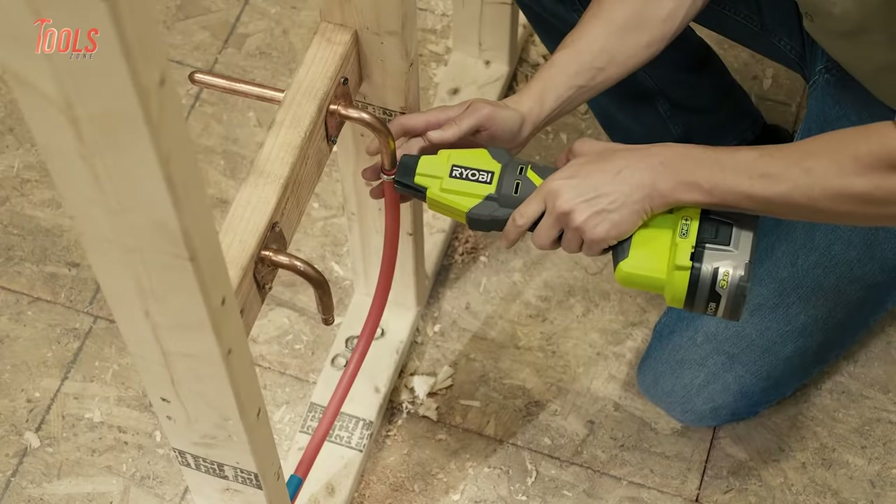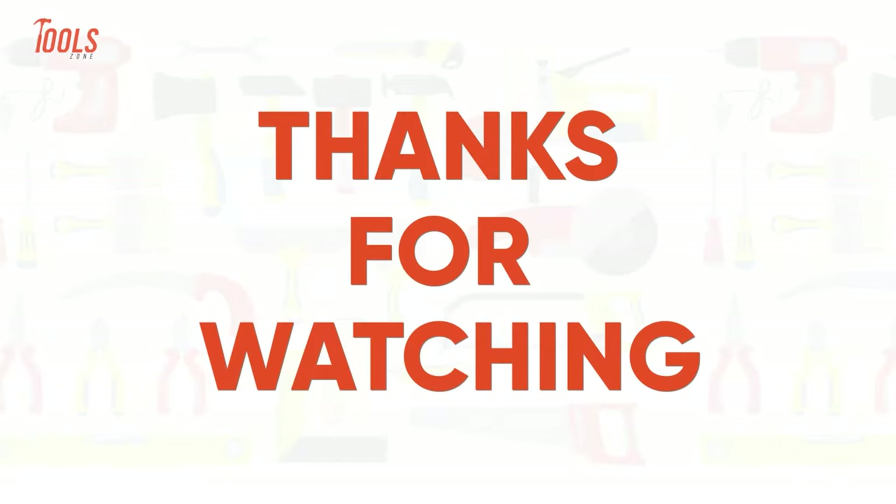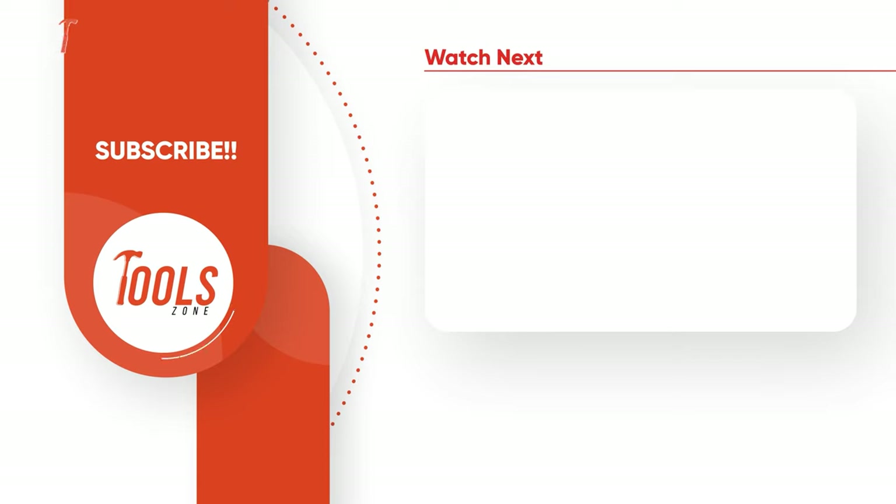So that was the list of the 10 coolest Ryobi power tools that you need to see. Thanks for watching our video. Like, comment, and share with your friends if you found this video helpful. Subscribe to our channel if you want more videos like this on your feed.